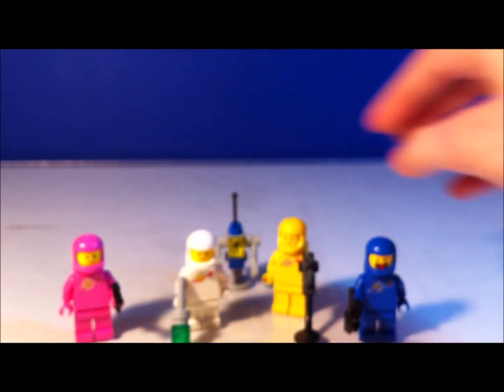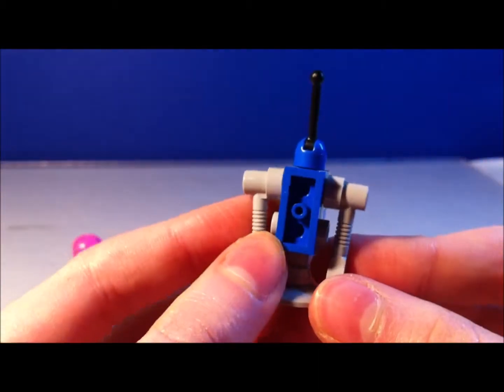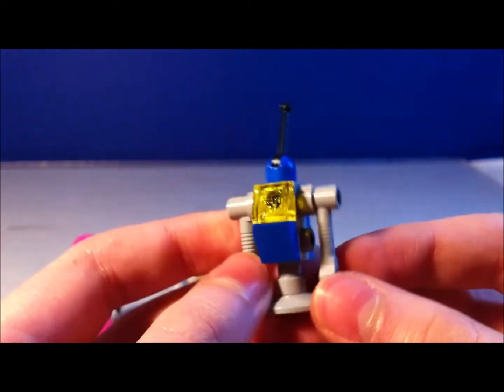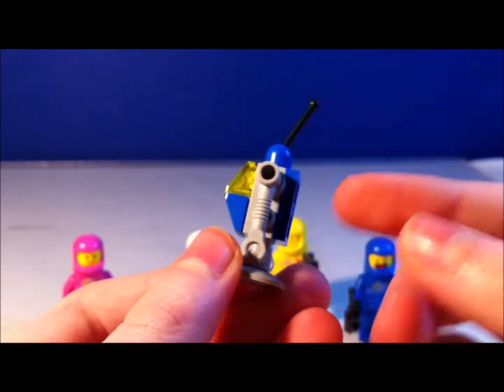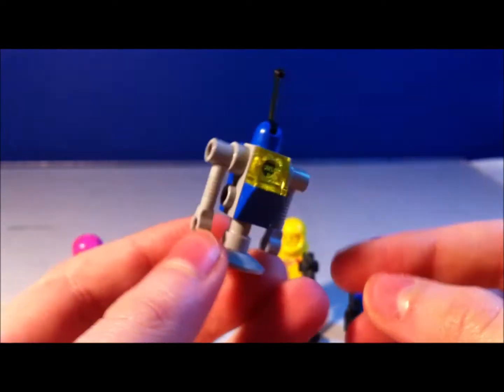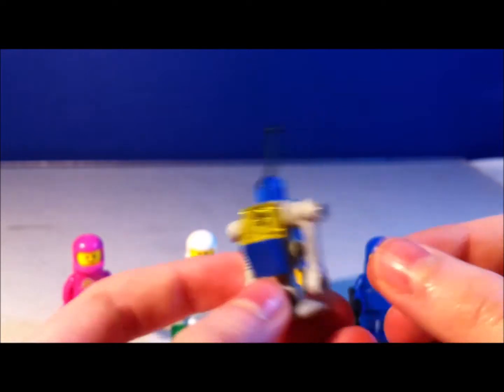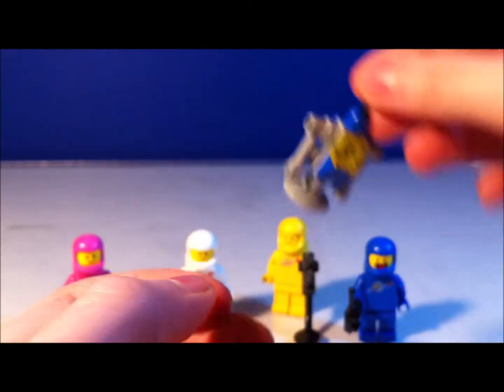And finally, in the back, we have the robot, which is supposed to represent an old robot from the 1980s. This is pretty cool to get as well. Not any new pieces — I haven't seen this gray one in a while. I don't know if that's been brought back, or it's just me. But this is a pretty cool robot build from the 80s.